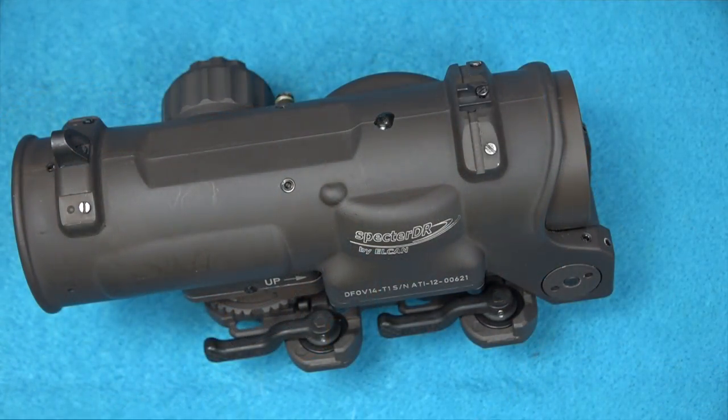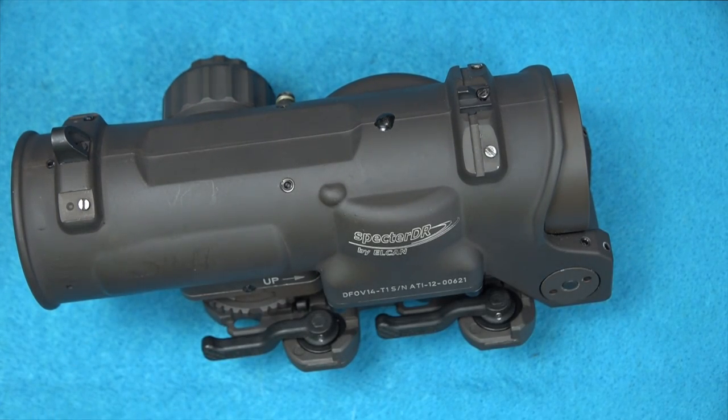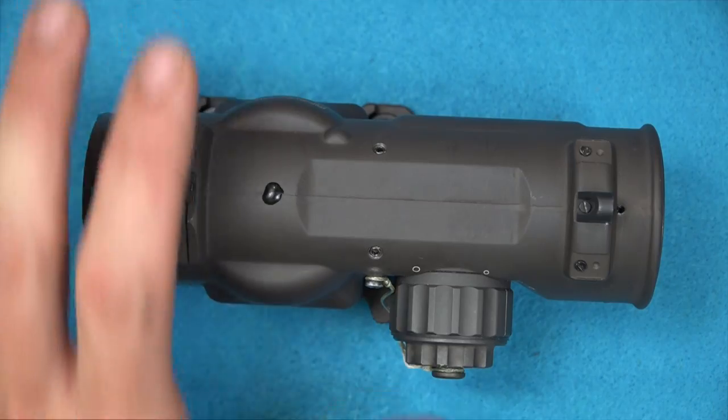Earlier I mentioned it's like having two optics in one, and one downside of that is that the weight is almost like having two optics. The weight including the mount and everything you see here is right at 22 ounces — so not ultralight at all. But it is super durable and super rugged, which tends to be one of the advantages of prism-style scopes. Prism scopes tend to be very durable, and this one is as well — it's just a little bit on the heavy side at about 22 ounces.